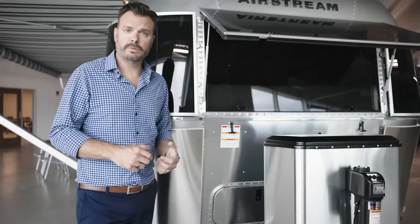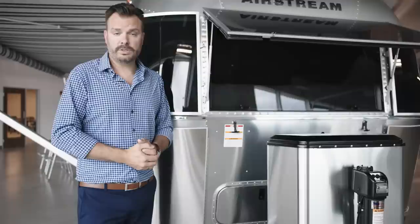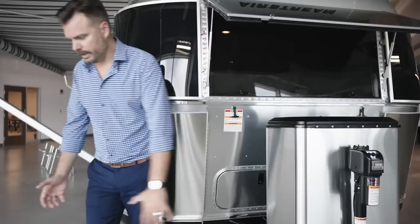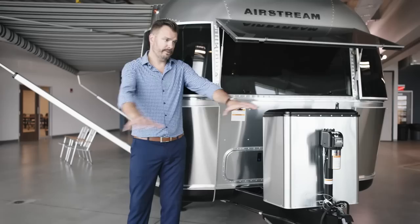It does come standard with solar — four ports of solar total, three on the roof. All three are being used: three 90-watt panels for a total of 270 watts up on the roof. Should you wish, there's another port right here where you can take a portable solar array — a sandwich-board style — and position it wherever in the sun you may need that extra amount of solar.